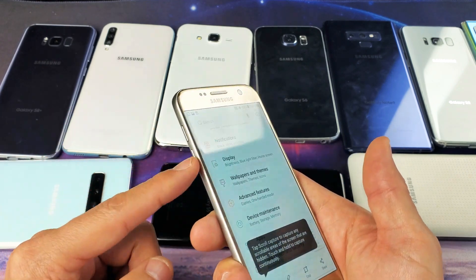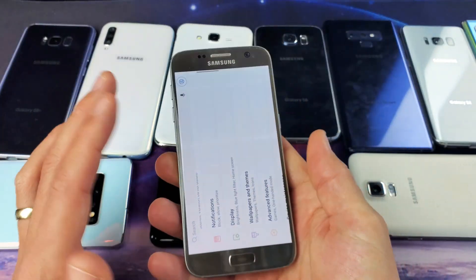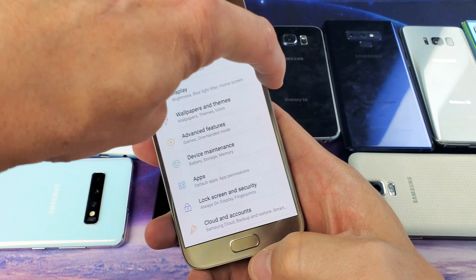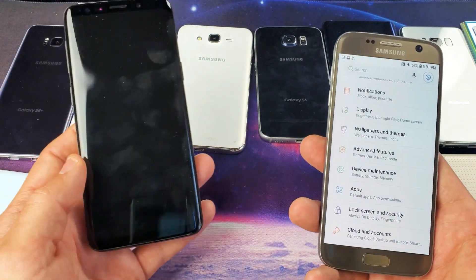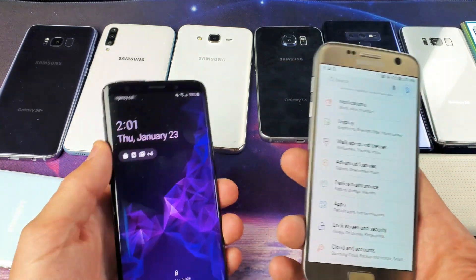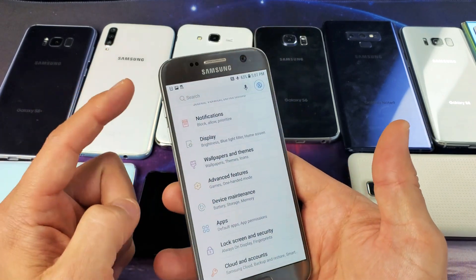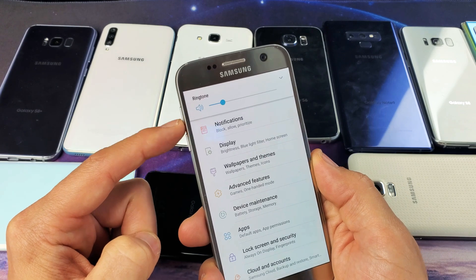It has to do with your ringtone. So if you see your volume rockers — this is the Samsung Galaxy S7 here — to do a screenshot with this phone is the power button and the home button. But you may have a different phone. Some of the newer models don't have home buttons, and it would be the volume down and the power button. You should already know how to do a screenshot on your particular phone. So in order to mute this, just use the volume rockers.